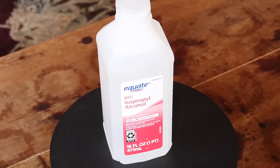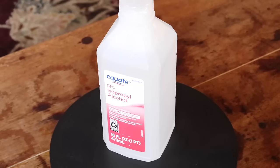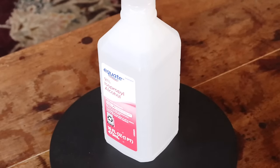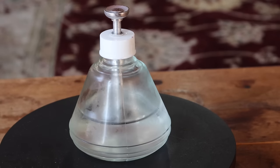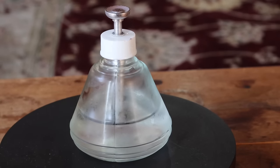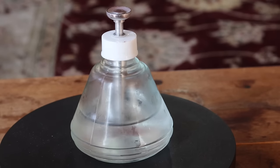You'll need isopropyl alcohol — any type is fine, I got this at Walmart. Absolutely any type is fine as long as it's rubbing alcohol. You'll also need an ice cube or cold water. This glass dispenser is from The Hanger Project and it's really convenient when I'm doing a lot of jobs, but just water and an ice cube is all you'll need.